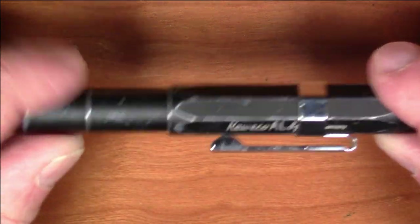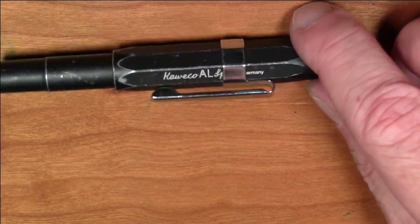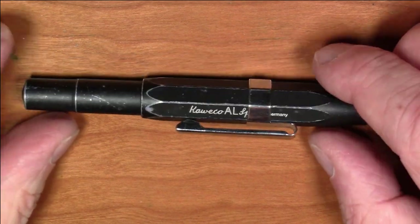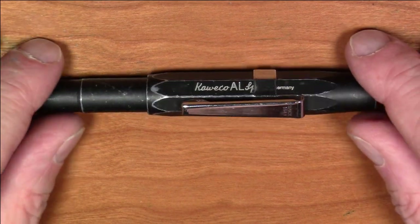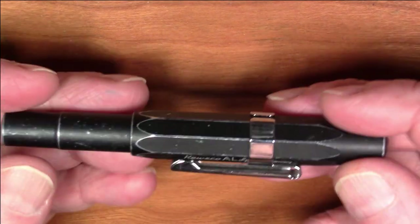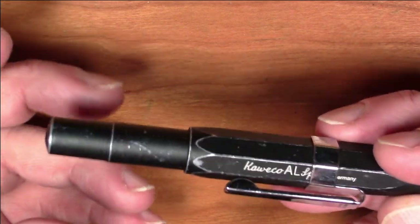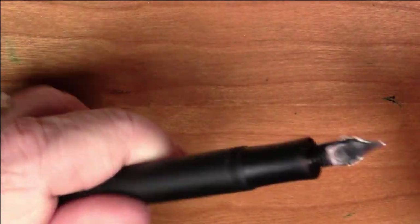I've mentioned in several other videos that for quite some time, the normal pen that I carry around as a pocket pen — a pen I just carry out in my pocket with my keys and change and all that other stuff — has been this Caveco AL Sport pen. As you can see, it gets quite a bit of wear and tear from my pocket, which is fine. I always felt this pen was fairly well suited for use as a pocket pen. It's very rugged, and most importantly, it is a very reliable pen.